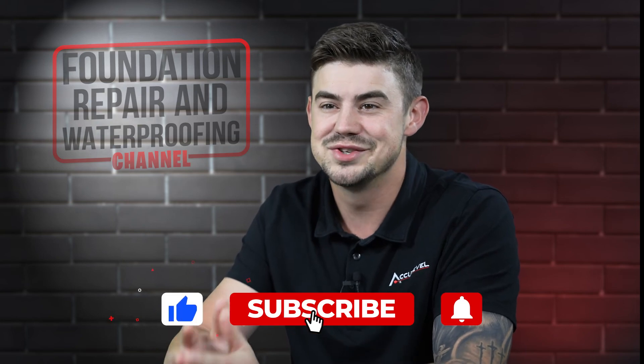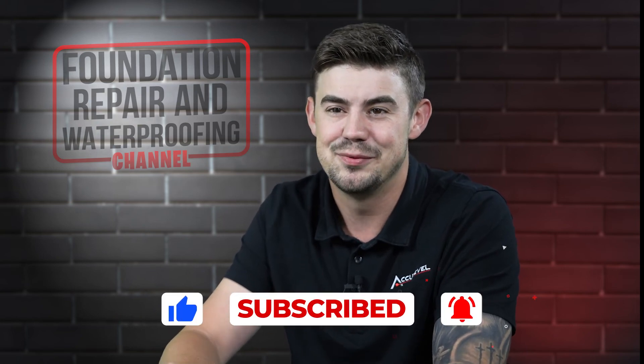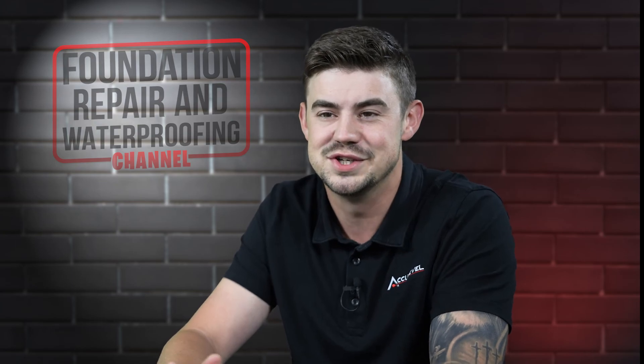Don't forget to give us a thumbs up and ring that bell — we greatly appreciate it. Thank you so much for watching.